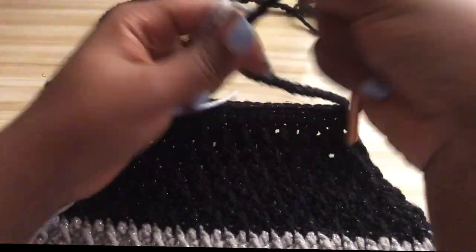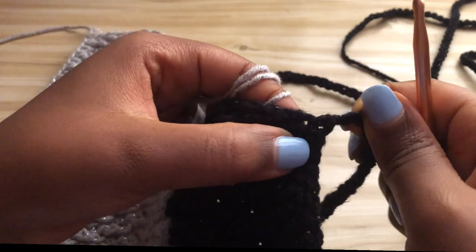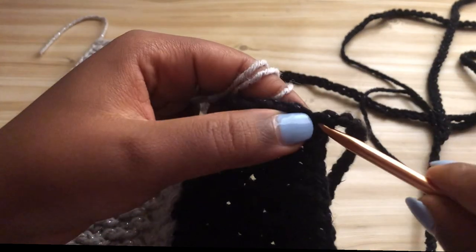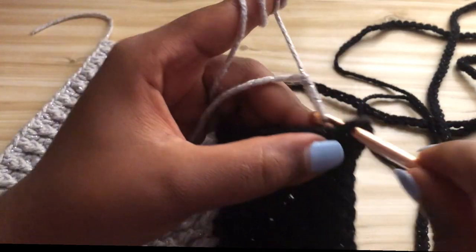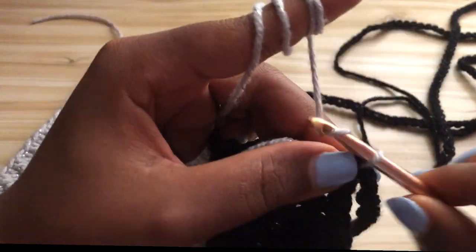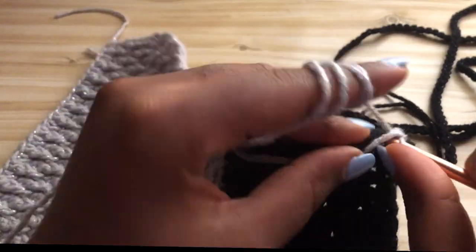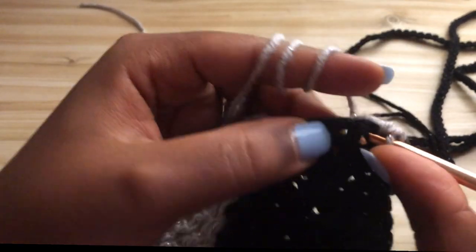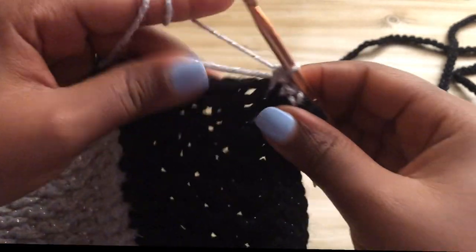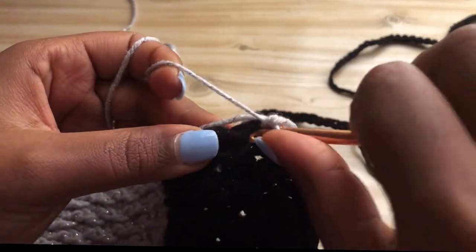This is how our work looks after attaching the straps. Now we're going to work around the edging, making single crochets all the way to the bottom of our top. There are no specific stitches where you insert your hook here, so just go around making two single crochets in each space that your hook can go into, like you're seeing in the video. Go ahead and do this until you get to the end of the row.